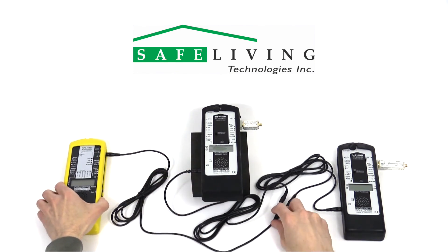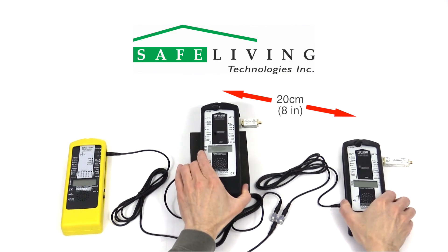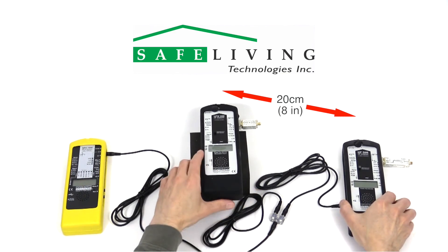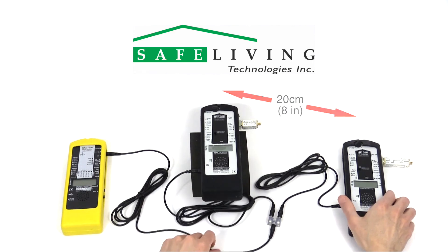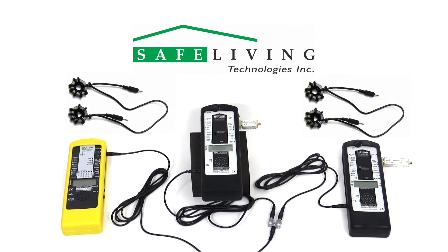The meters should be placed approximately 20 centimeters, or 8 inches, apart from each other, and try to keep the data logging cable connections as short as possible. We suggest using data logging cables that include the ferrite cores, as shown.